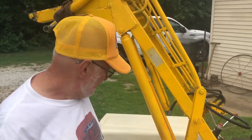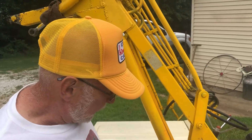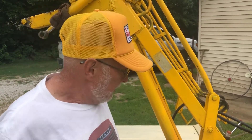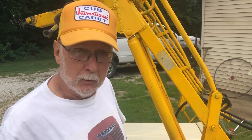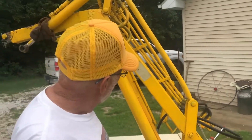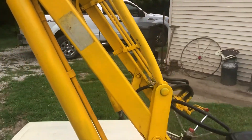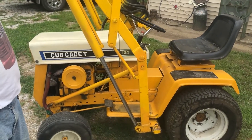Tell me a little bit about your Cub Cadet 127 with loader. Well, I picked this up in Gregory, South Dakota from a guy that used it in a hog confinement before skid loaders. It's got a Quick-Way loader made in Sioux Falls, South Dakota. I've got the bucket out back for it.